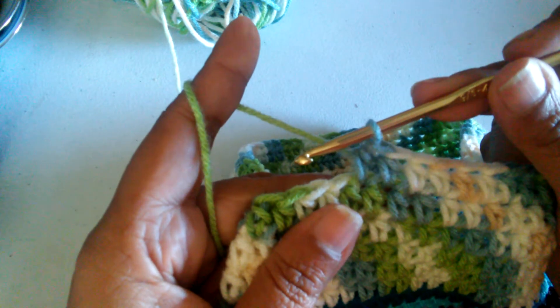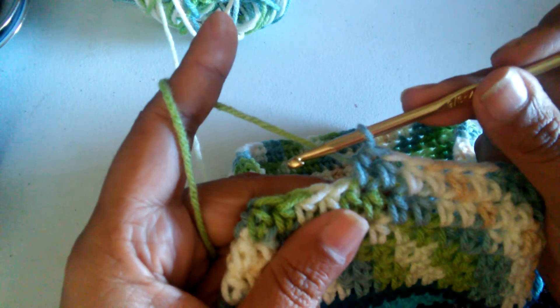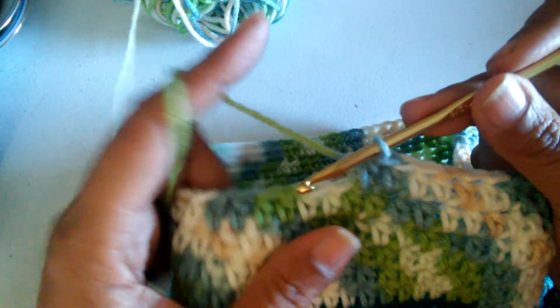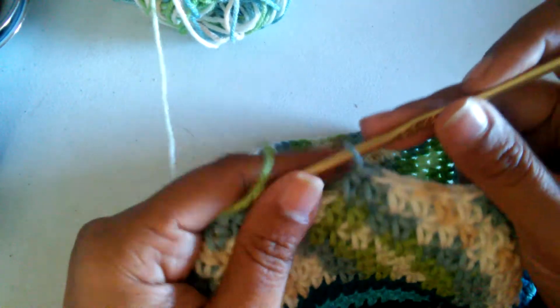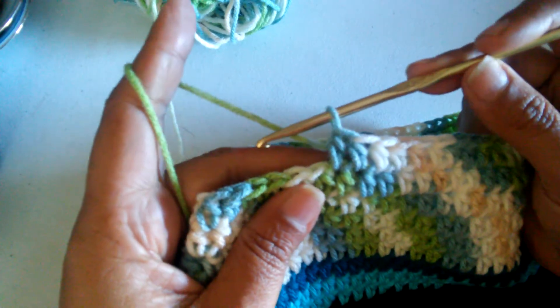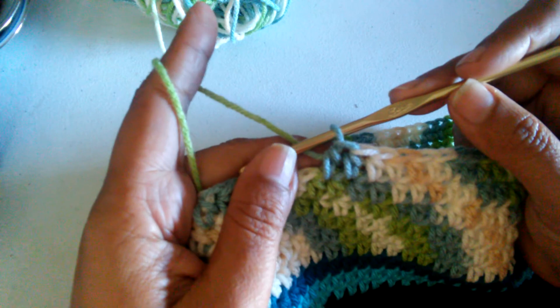And that is how you crochet a half double crochet stitch, which the abbreviation is HDC. Thank you for watching Handmade by Hania. If you liked this video, hit the thumbs up button and subscribe.